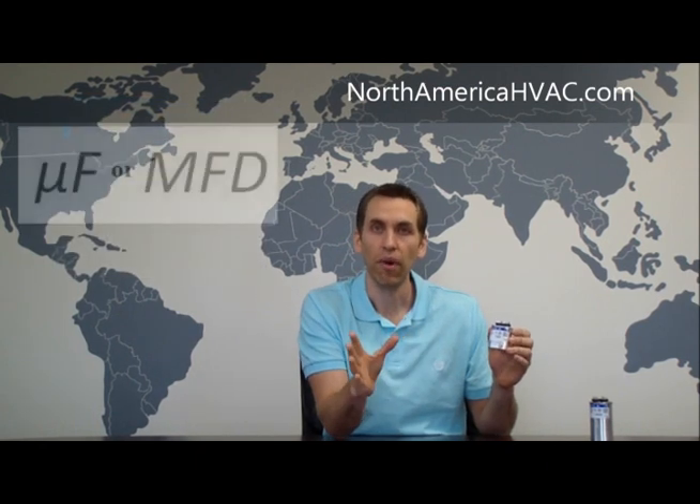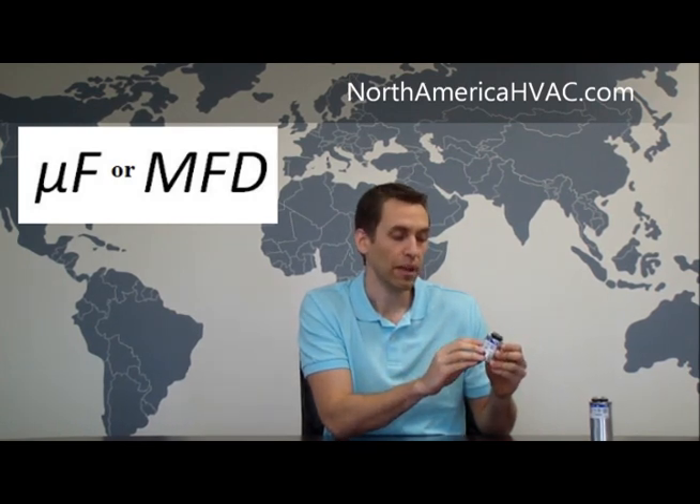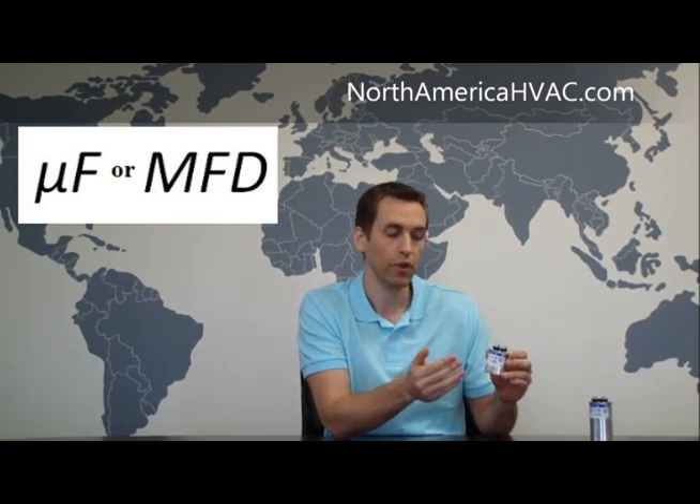In this video we're going to be discussing the farad or microfarad rating of your capacitor. Now in the HVAC industry, we're typically dealing with microfarads, not farads. You can find the microfarad rating on your capacitor right here up in the corner. It's going to be designated one of two different ways depending on the brand: it may say UF or it may say MFD, but both represent the same thing — the microfarad rating of your capacitor.